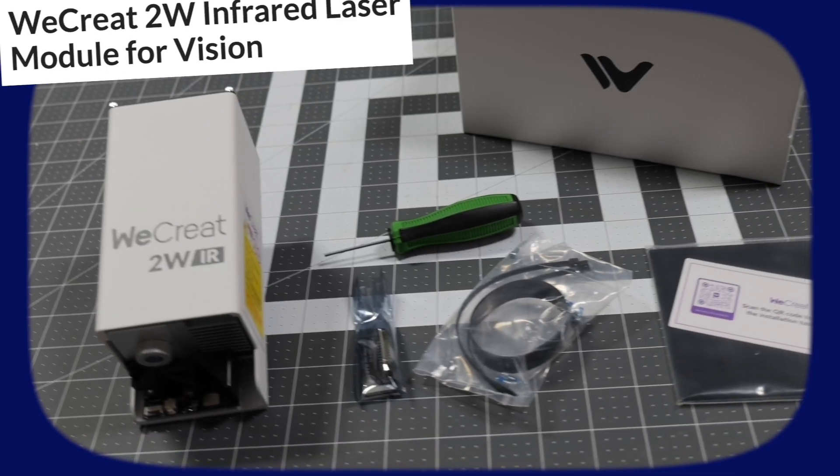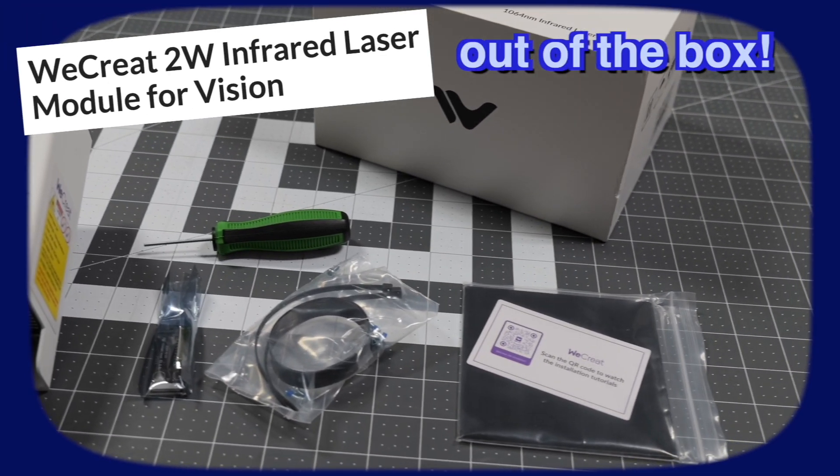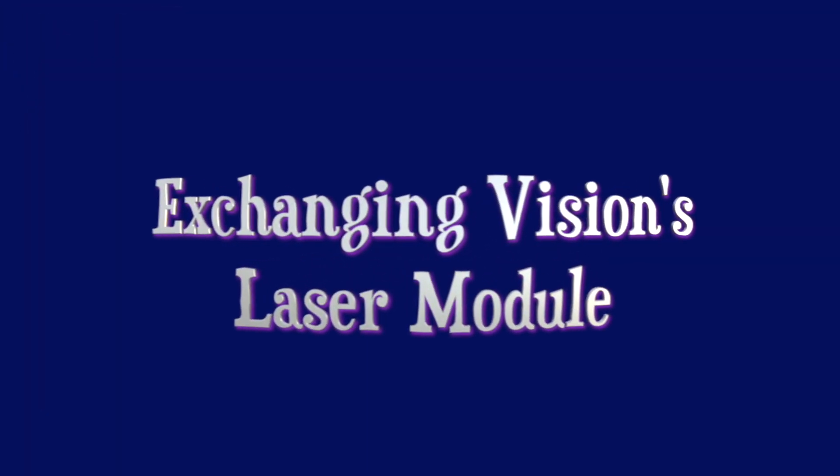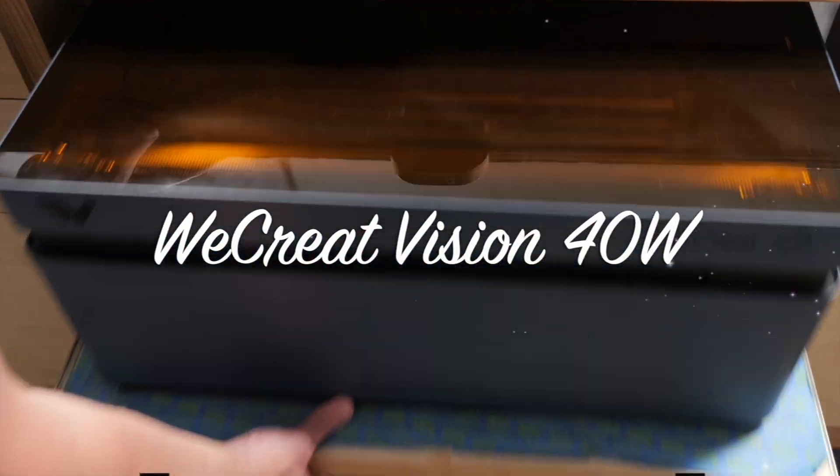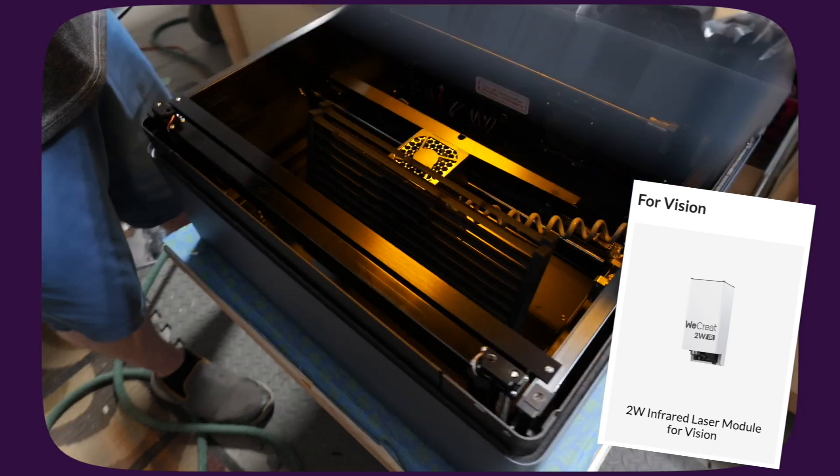Now that we have our Infrared Laser Module out of the box, we'll go ahead and remove our 40W Laser Module from our WeCreate Vision unit, so we can install and set up the Infrared Laser Module accessory.